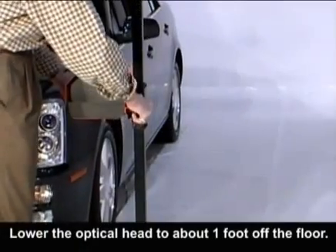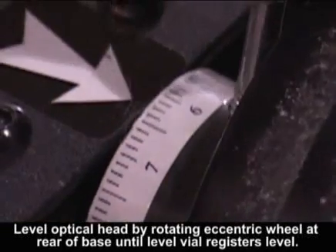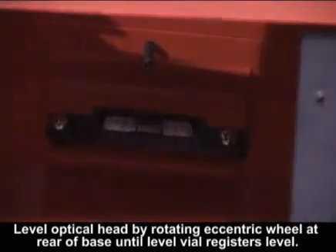Step 1: Setting the Floor Slope. Lower the optical head to about 12 inches off the floor. Level the optical head by rotating the eccentric wheel at the rear base until the level vial registers level.